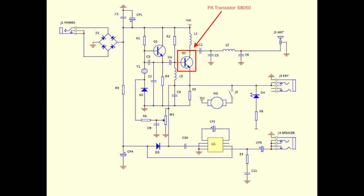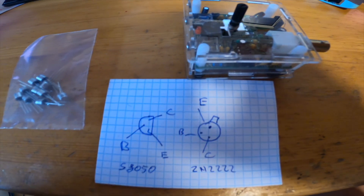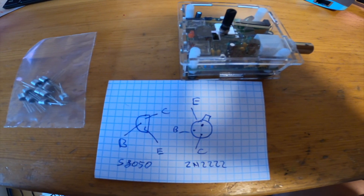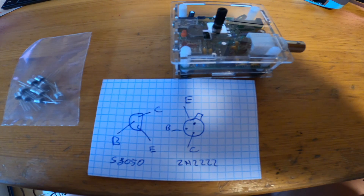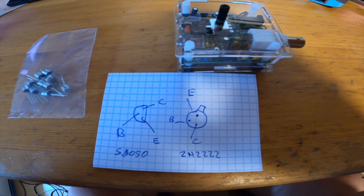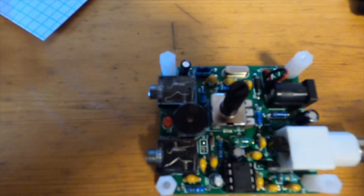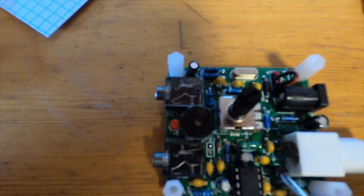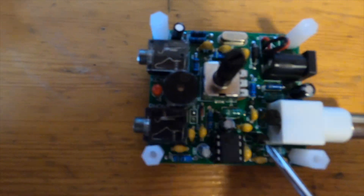You see here it is a PA transistor. The pinout is a little bit different, but you only have to turn around the transistor by 180 degrees and solder it, so it should be no problem at all. Here you can see the transistor mounted on the board — it is this small transistor.